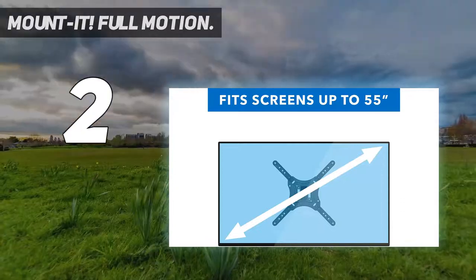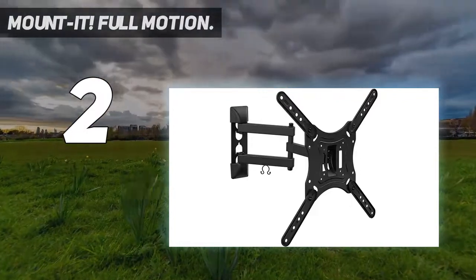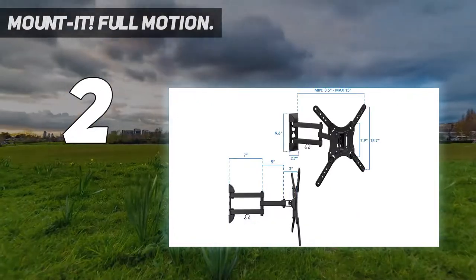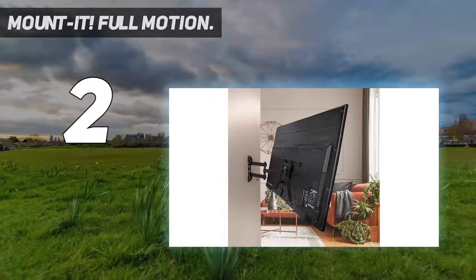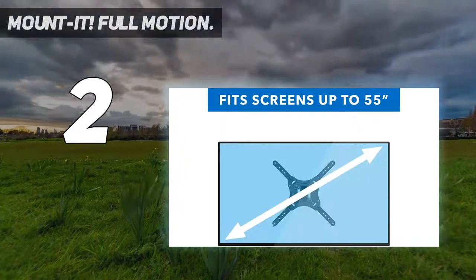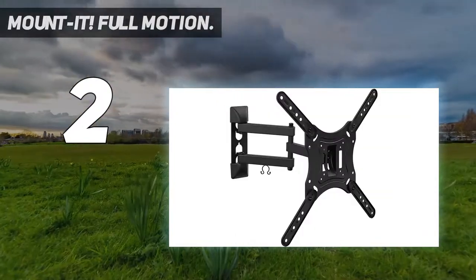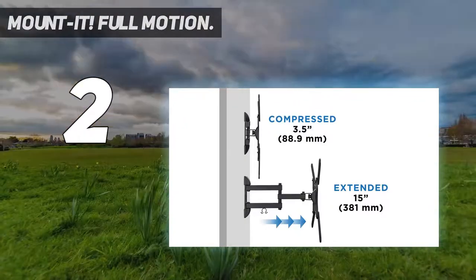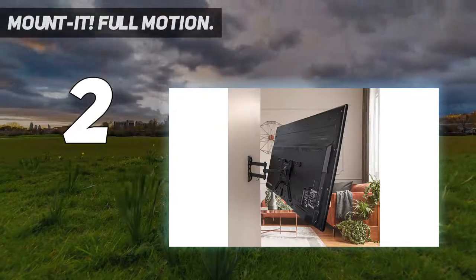Full motion TV wall mount with articulating arms: adjustable 20-degree tilt up and down, 180-degree swivel left or right. Retracts to 3.5 inches and extends up to 15.7 inches from the wall. Heavy-duty flat screen bracket — high-strength steel material offers a loading capacity of 66 pounds, tested to 132 pounds. Works with larger 32, 34, and 35-inch ultra-wide monitors. Use it as a full-motion monitor wall mount to save desktop space. Please ensure the back of your monitor can fit an 8x8 inch mounting plate, as some monitors might only have a 4x4 opening.